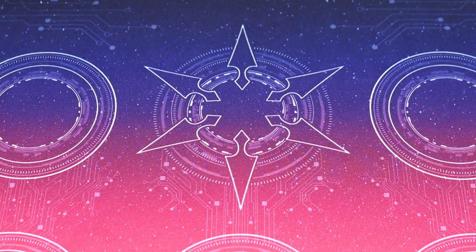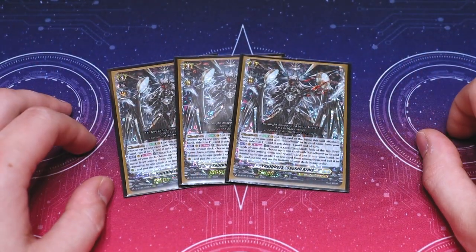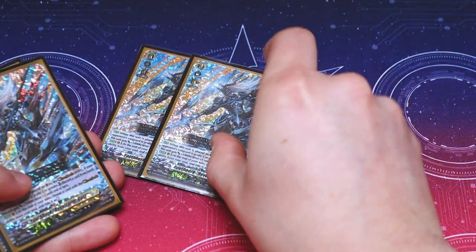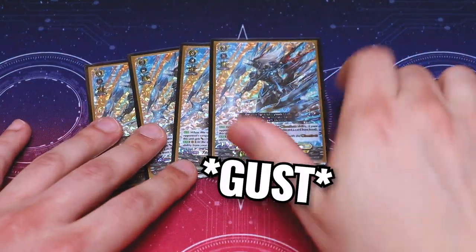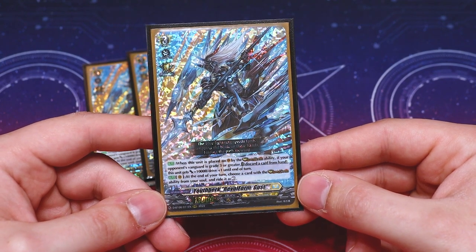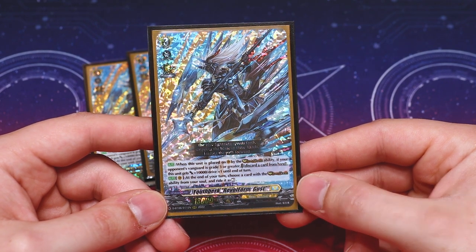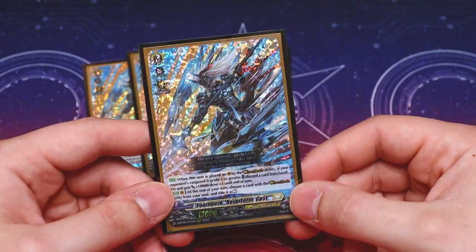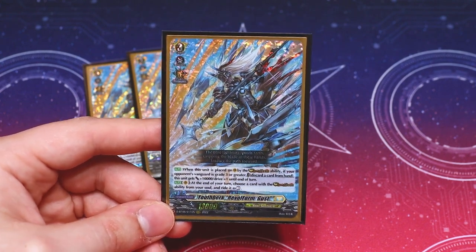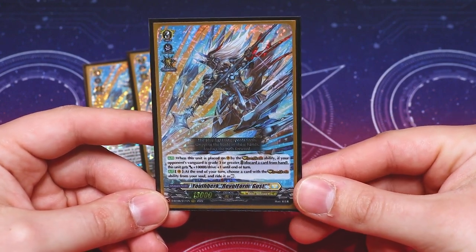Now jumping into the main deck: we've got three more copies of Skyfall Arms for our playset — same card as before, just for Persona Ride. Moving into our Rebel Form cards, starting with Rebel Form Gust. When it's placed by the Rebel Dress ability, if your opponent's Vanguard is grade three or greater, you can discard a card from your hand, get plus 10k and an extra drive, and at the end of your turn you ride a Rebel Dress card as rest — basically going back to your soul. The extra drive helps get triggers and pressures your opponent. Definitely a four-of.